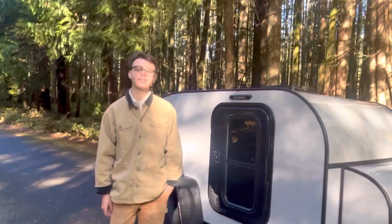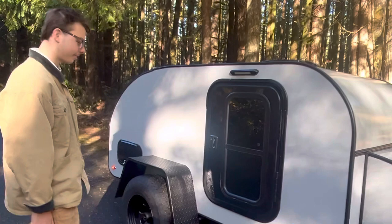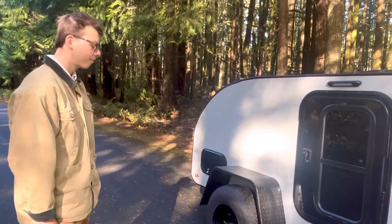Hi there, it's Jordan with Butte Buildouts. We're in beautiful Rhododendron, Oregon. I'm just bringing out the prototype, a teardrop trailer. Beautiful day, so we'll give you guys a little bit of a tour of what is going to be soon available.